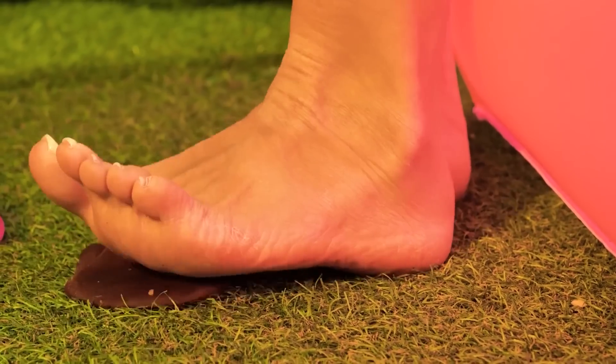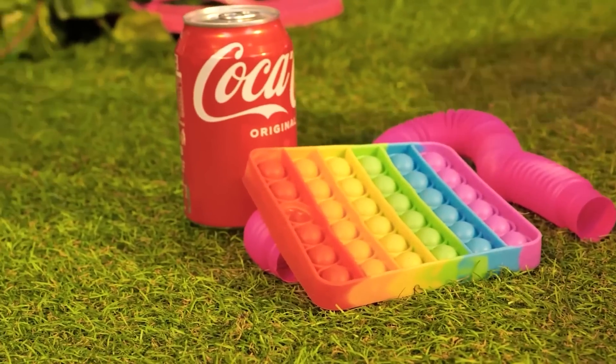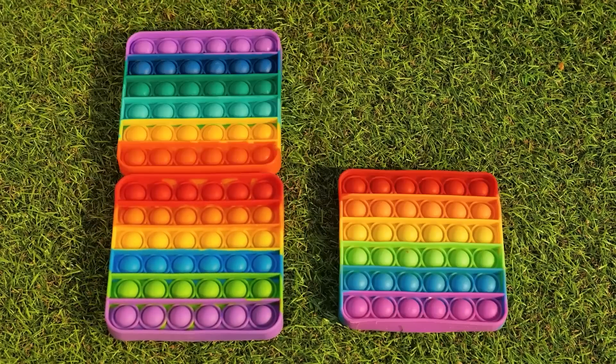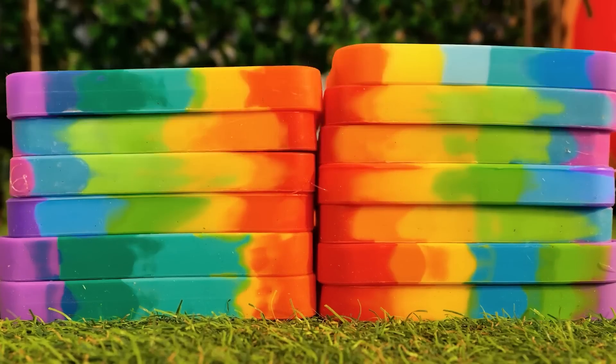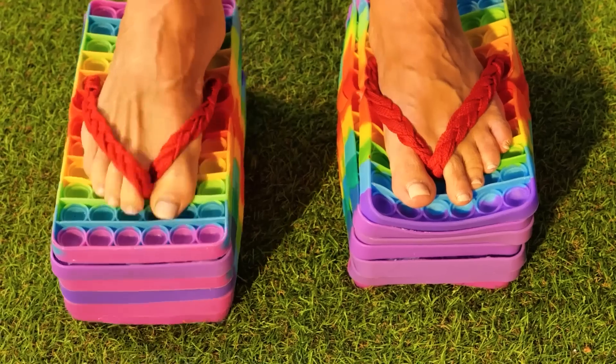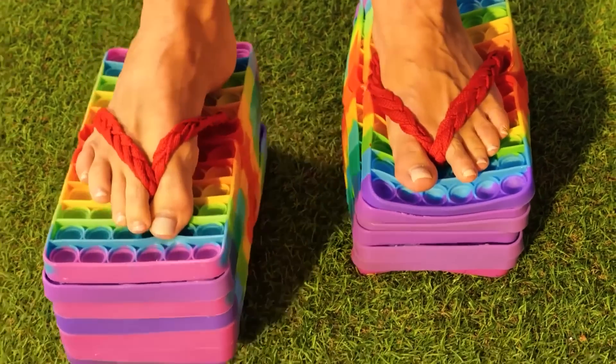It's great on the go — just watch your step. A poppet toy! Maybe it can help us — we'll just need a few. Okay, maybe more. Stack them up and make platform flip-flops. Make sure the stacks match, unless you want heels.